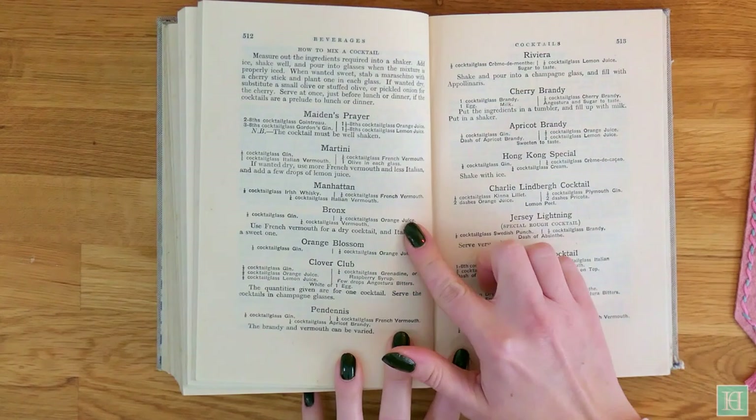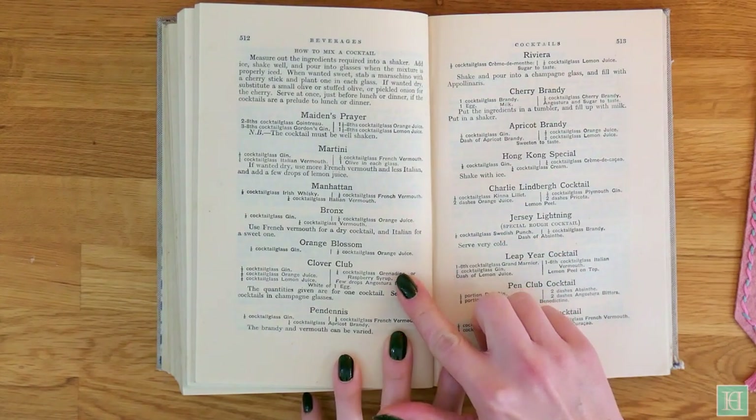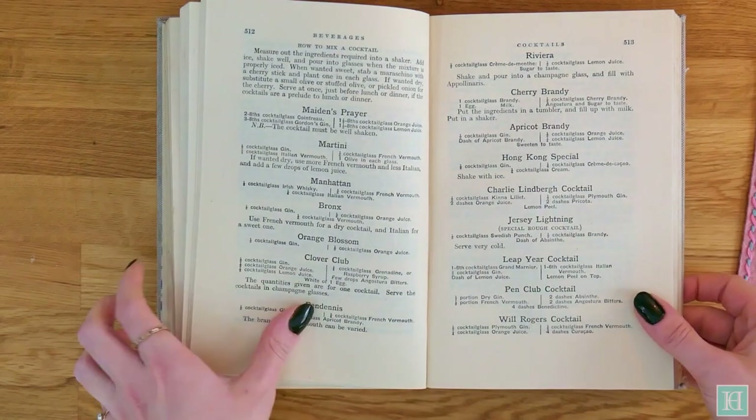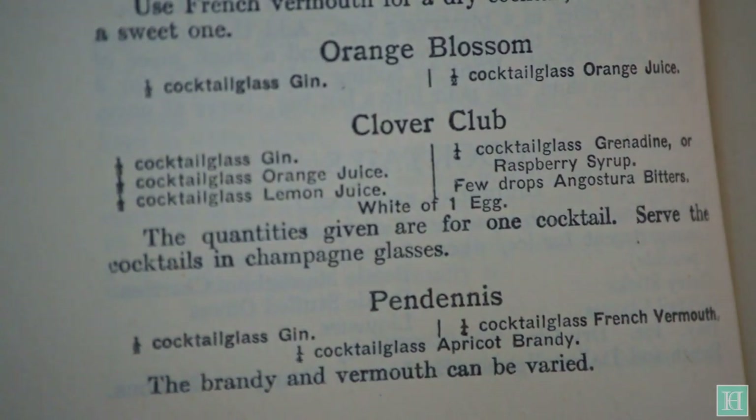We'll be making the Bronx, the Clover Club and the Leap Year, all using ingredient brands that were around in 1936 when this book was published. In this video it will be the Clover Club, which requires the following ingredients.